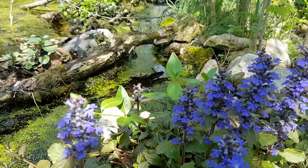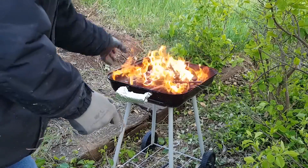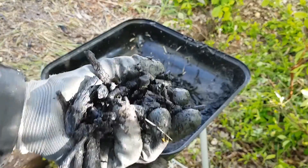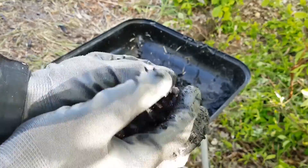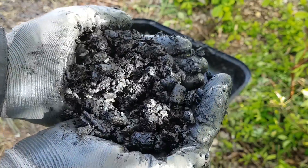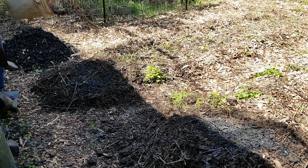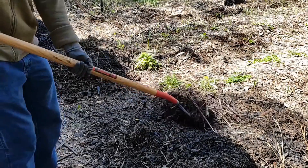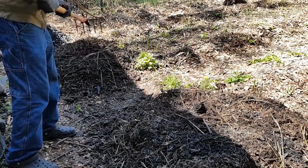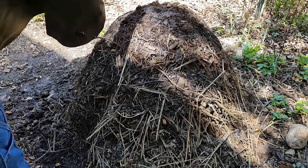My budget backyard barbecue also works okay for small batches — that method will be shown later in the video. After pyrolyzing the wood, it'll be crushed and mixed into a pile of composting organic material for bioactivation. By the time the compost is ready, it should have inoculated the charcoal with many beneficial soil microbes, as well as added nutrients. The whole mound of carbon-enriched compost will then be used in my garden just like any other good compost.